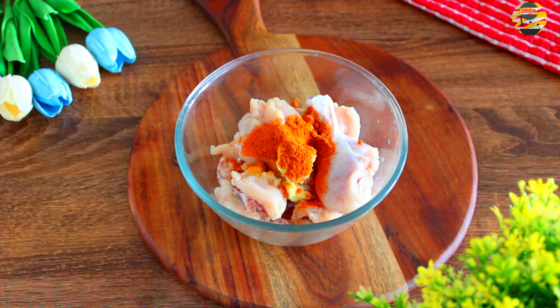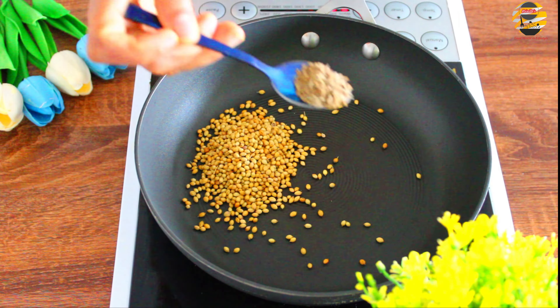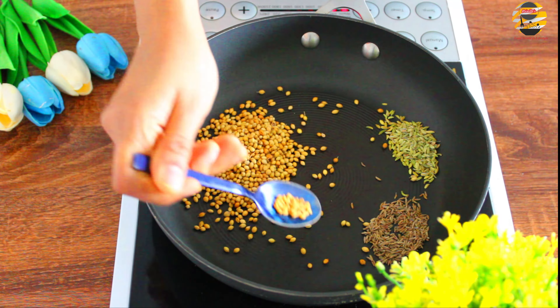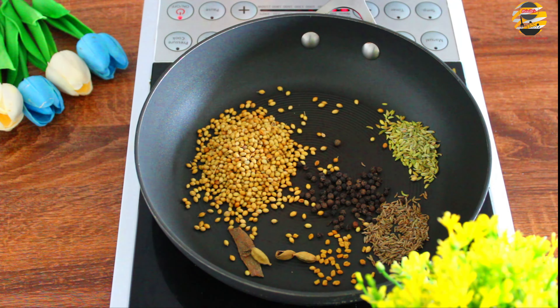For that, in a pan add 3 tbsp of coriander seeds, 1 tsp of cumin seeds, 1 tsp of fennel seeds, few fenugreek seeds, 1 tsp of peppercorns, small piece of cinnamon stick, 3 pieces of cardamom, 4 pieces of cloves and roast it for few minutes.